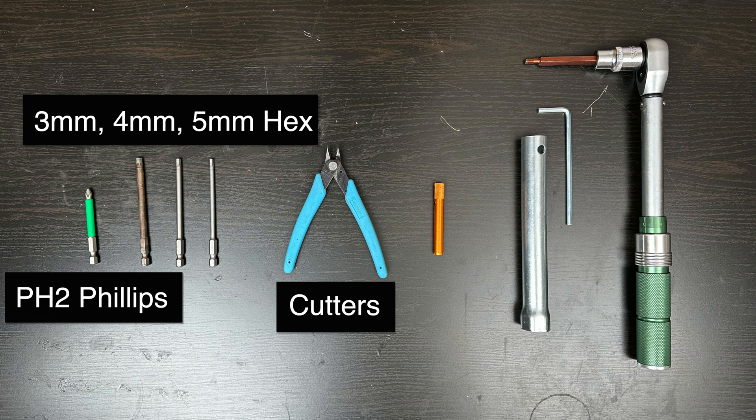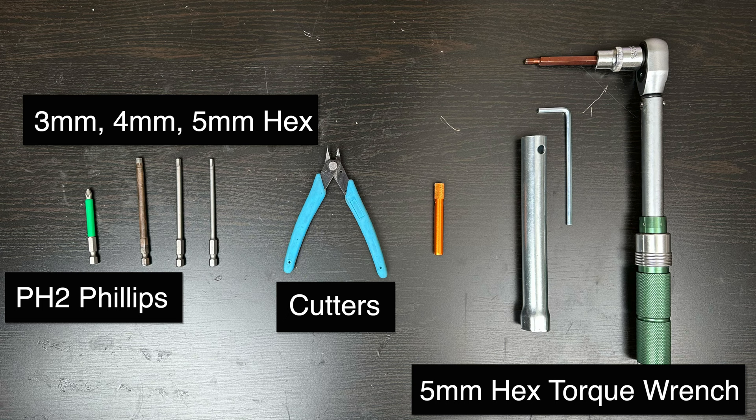Now remember, if you're doing the tire change you'll also need the tire spoons as well as a tire valve core remover.